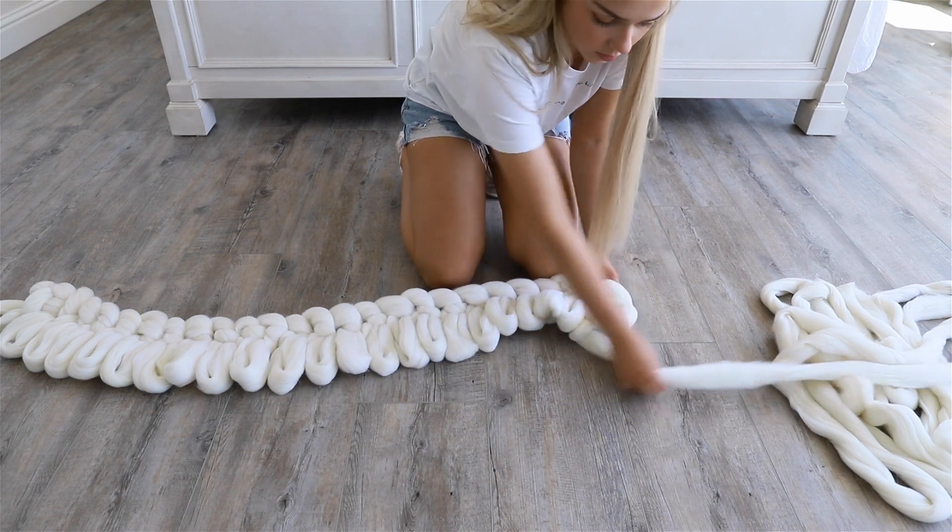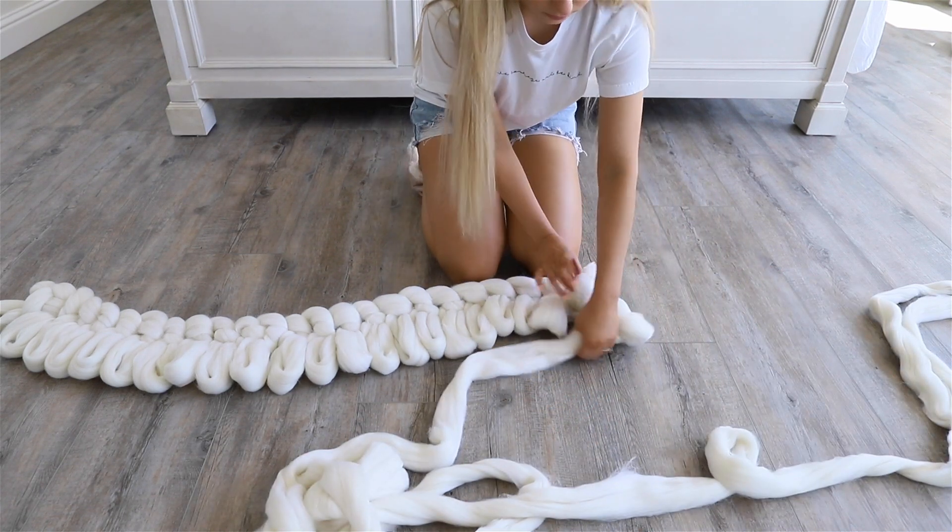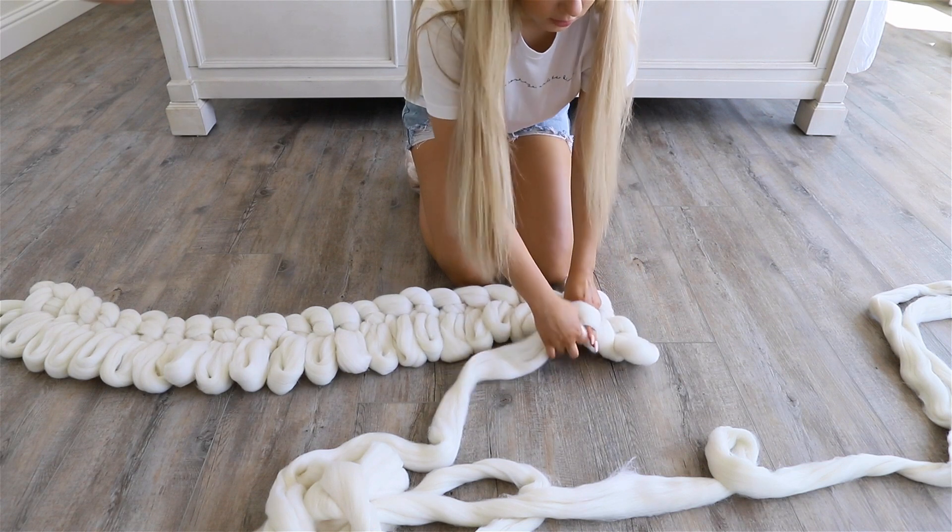One thing I like to do is make sure that I don't miss any loops as I complete each row, because if you do, you will have to unravel your entire blanket and risk damaging the wool.